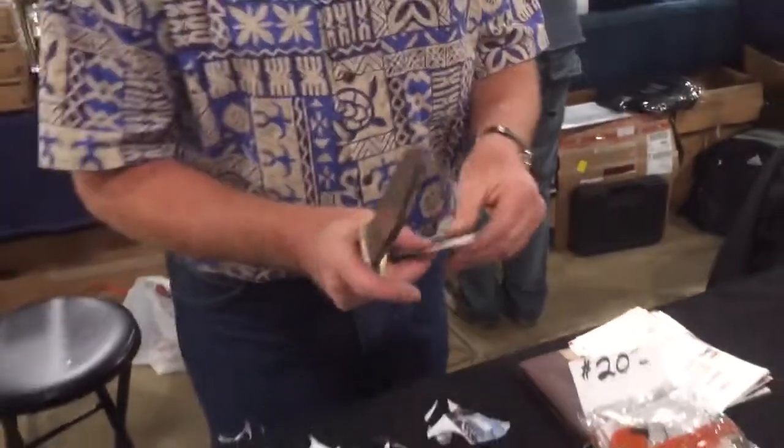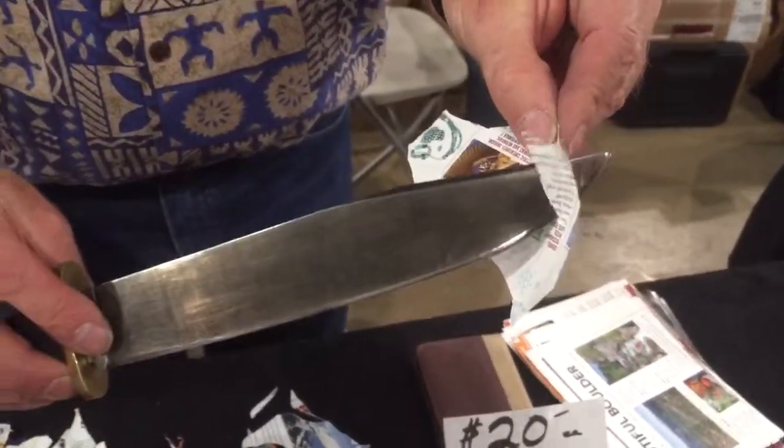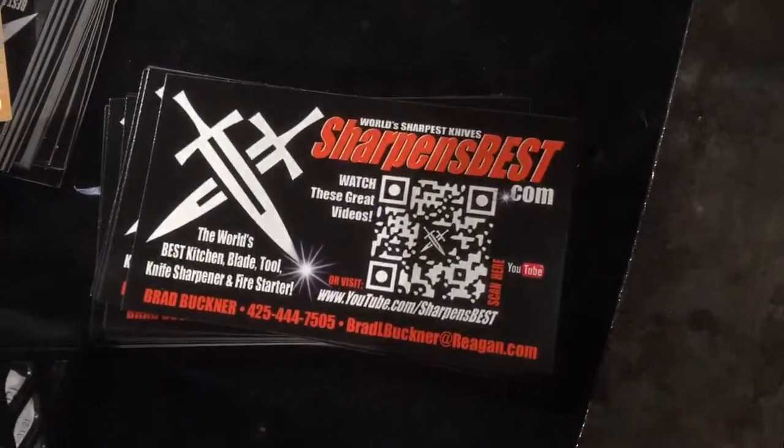Let's do it right. Like that. That's sharp. That's bright. It just worked. Who's got a pocket knife? I sharpen them free.